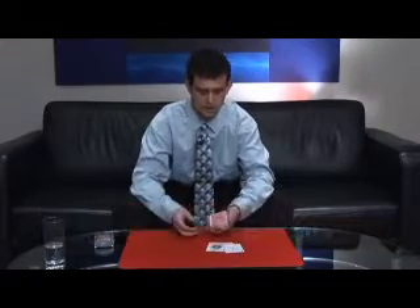I'll show you something neat with the four aces — the first, the second, the third, and the fourth. And what we're going to do is lay them out in a formation on the mat.